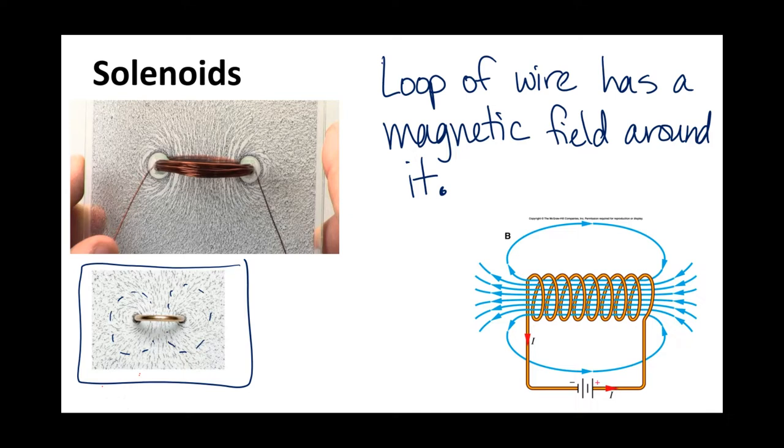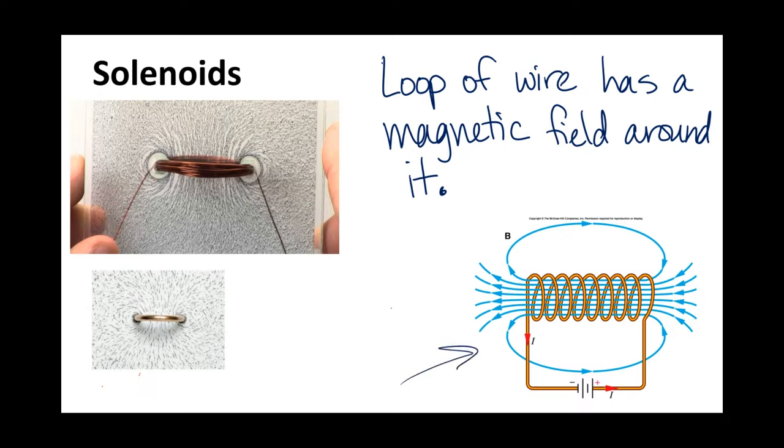You've got one bun and one bun, and then the patty in between. If we were to take a single loop of wire and keep adding multiple loops, then you would get something that looks like what's on the right - each loop adds together to eventually form that burger shape.